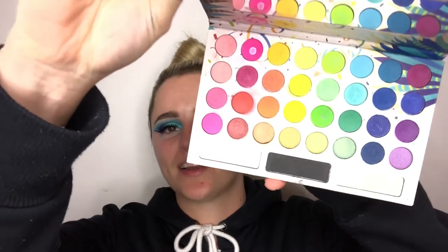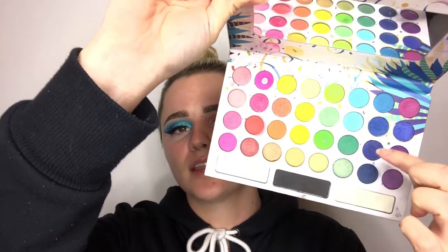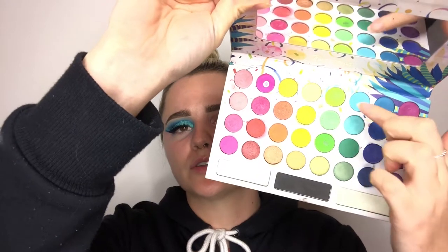It's really colourful, that's why I love it so much. I mainly used this side here — so all the blues. I think the only blues that I didn't use were like three of them. So if you guys want to know how I created this blue look, make sure you keep watching.